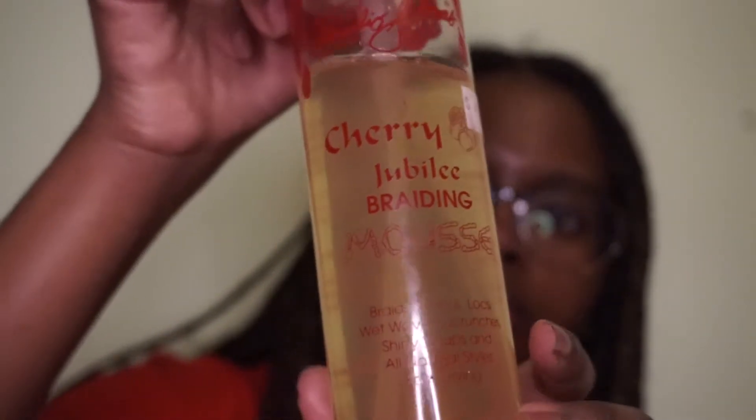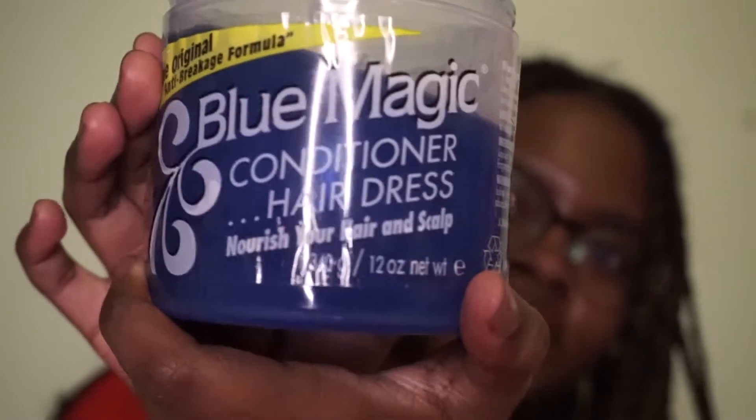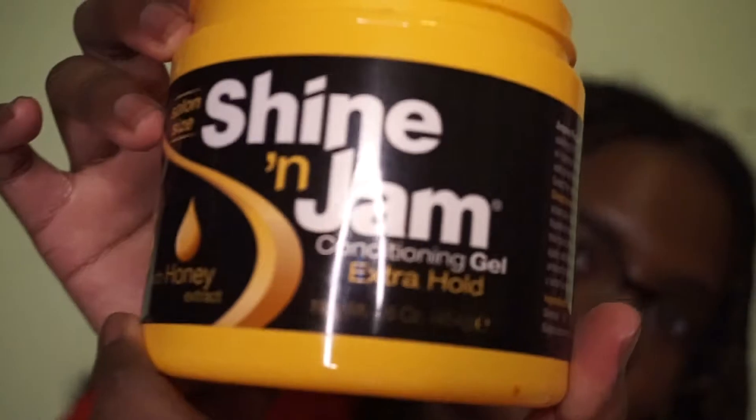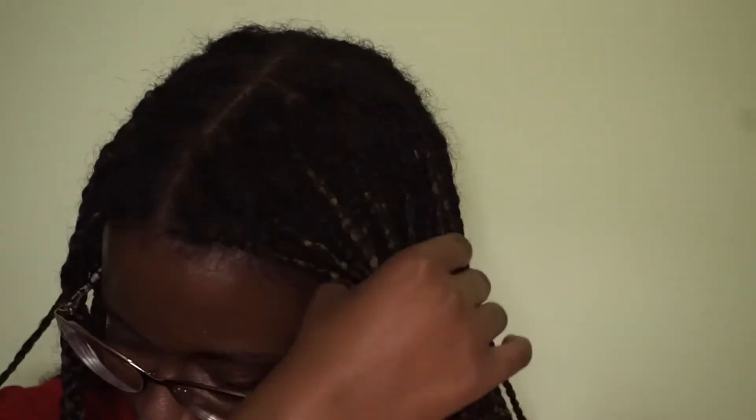Time for the refreshing. For this I used the Cherry Jubilee braiding mousse, the Blue Magic grease, as well as the Shine and Jam gel. You guys can use whatever mousse, grease or oil, and gel of your choice — these are just the three that I decided to use. What you want to go ahead and do now is split your hair into small sections and begin greasing your scalp.